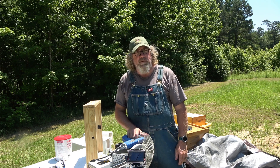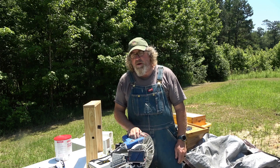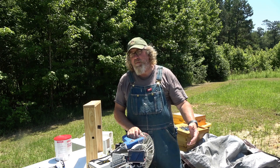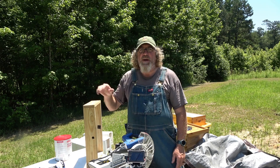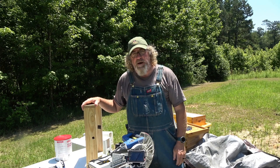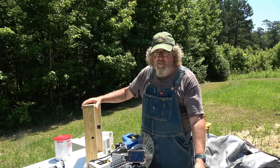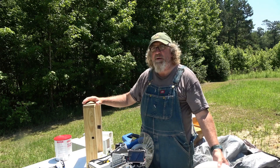Hello everyone and welcome to my channel, or welcome back to my channel. Today we're going to be talking about top feeders, why I chose the top feeder that I did, and how I am building a top feeder box for mine. A top feeder box is just something that sits up on top of the beehive where you can put your top feeder in there.